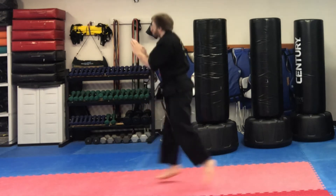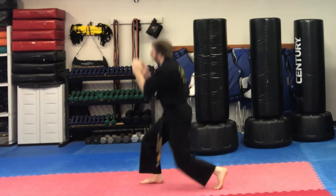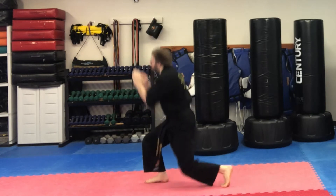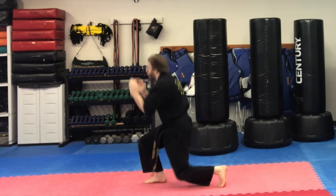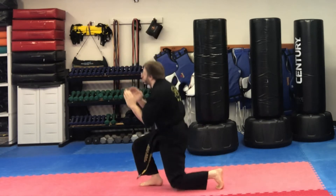As you can see in the video, you want to explode up and then land softly, switching feet. Explode up, switch feet, landing soft. It's really important that you land soft so you don't slam your joints into the ground.